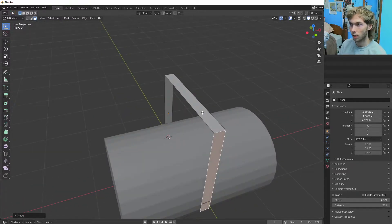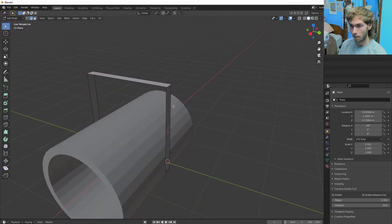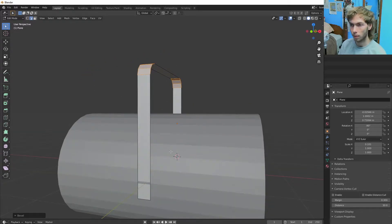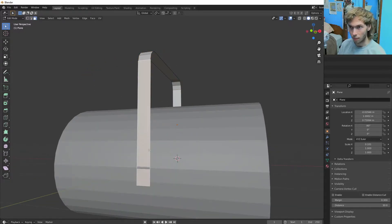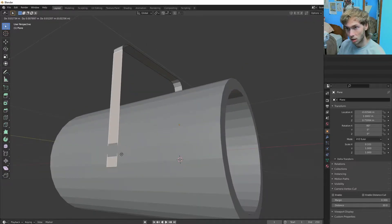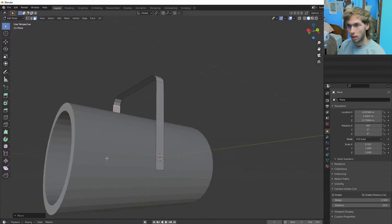So that's our little mount. Then what we're going to do is hit 2 to select edges, select these two edges, and Control B to bevel those guys out so it looks like a nice little wire. I'm just noticing that I'm intersecting a tiny bit here, so I'm going to G Y and hold down Shift to just barely make it work.